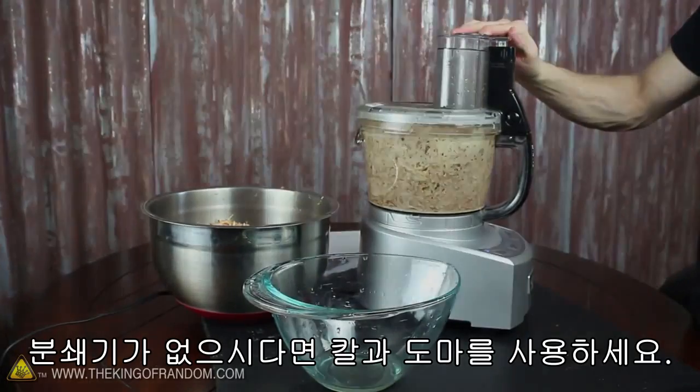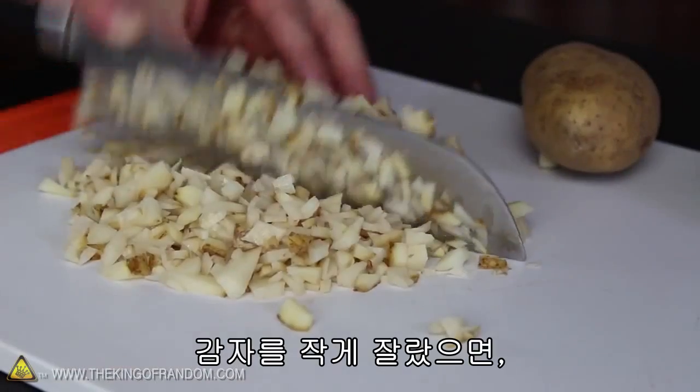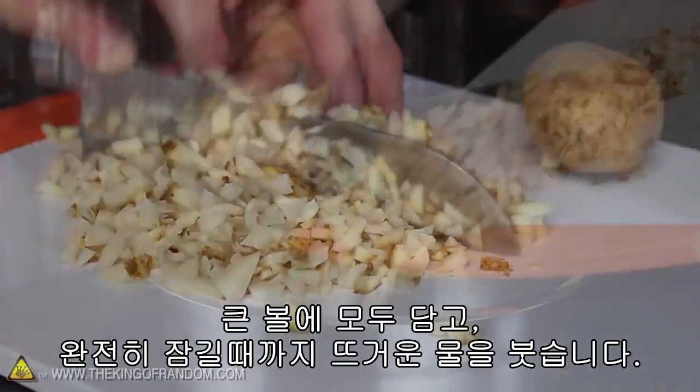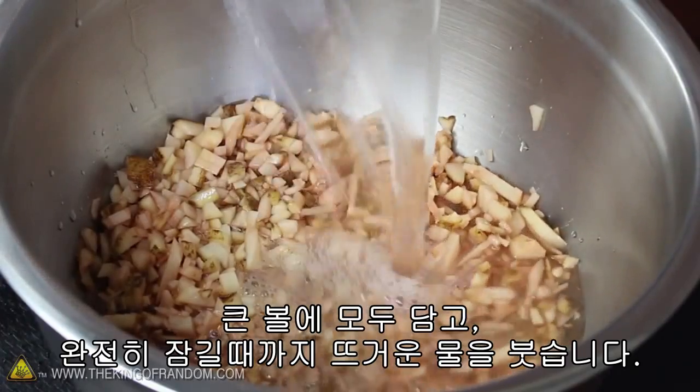If you don't have one, you can always chop your potatoes with a knife and a cutting board. When you've got your potatoes reduced to tiny bits, slide them all into a large mixing bowl and pour in enough hot water to cover them completely.